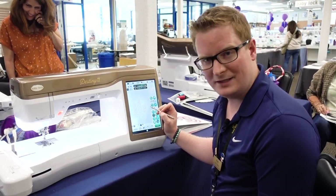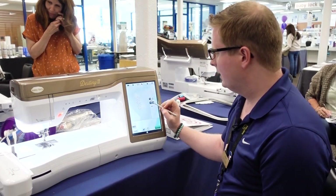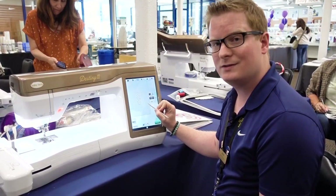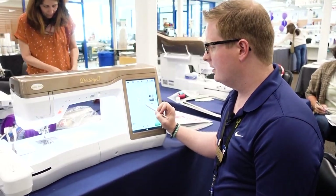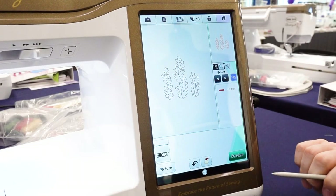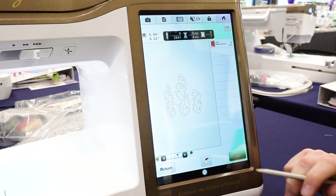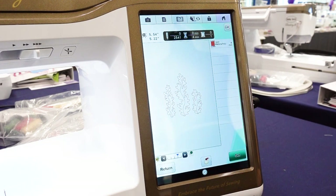This will be my placement stitch. I touch Next. In this screen I have a link icon. I want to link all three images together so that I'm sure to export the design in its entirety. Now I'm going to save it and proceed to embroidery.